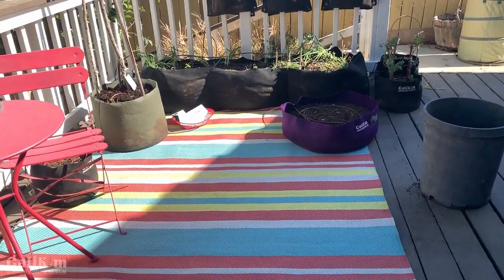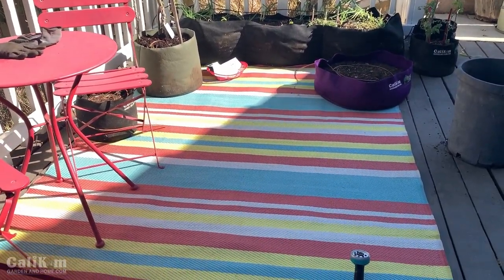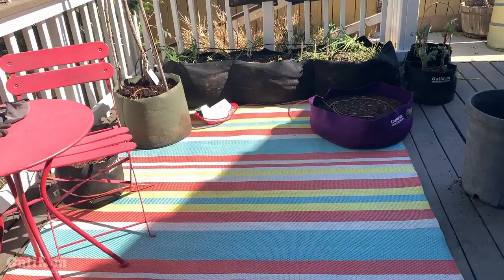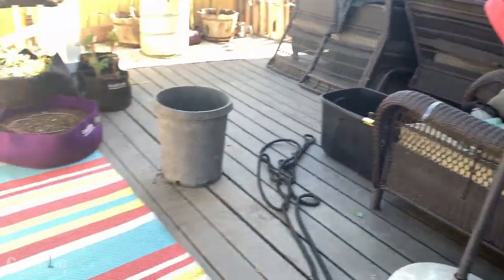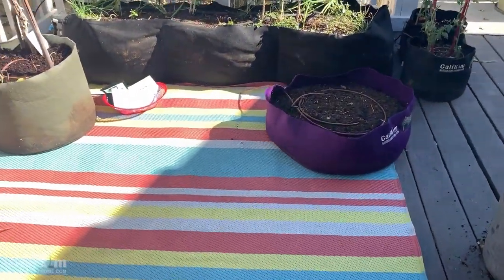As you guys saw on last week's video, this whole area was just completely torn up. So I've already cleaned it up, pulled out some of the dead plants, swept it up, picked up the umbrella, and just arranged the pots — the smart pots — how I wanted them.